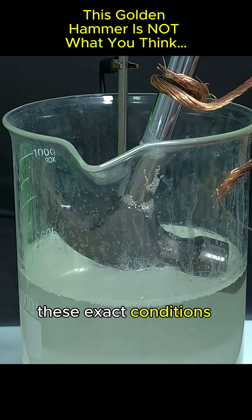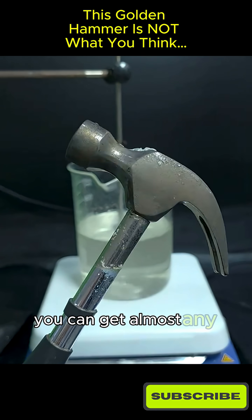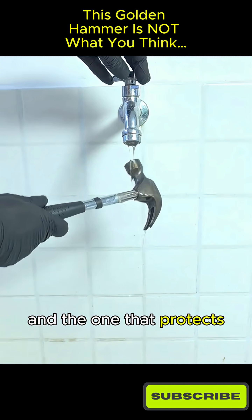These exact conditions are what give the steel that golden color. By tweaking the variables, you can get almost any shade, and the one that protects steel the most is black.